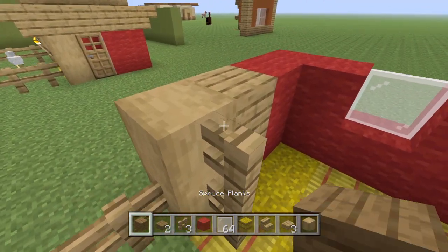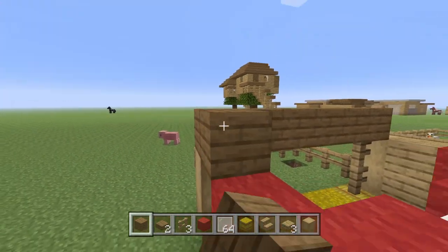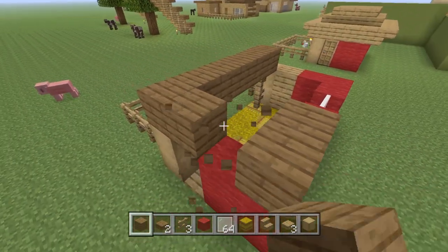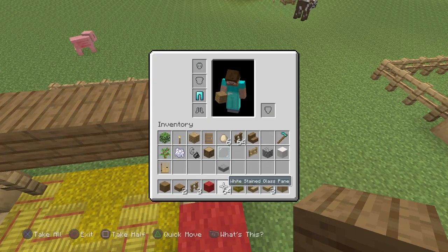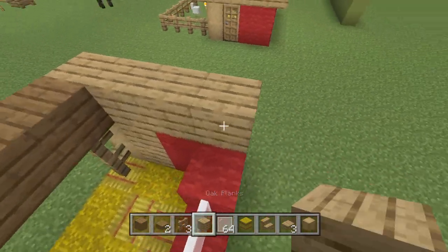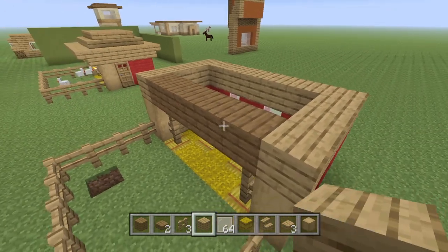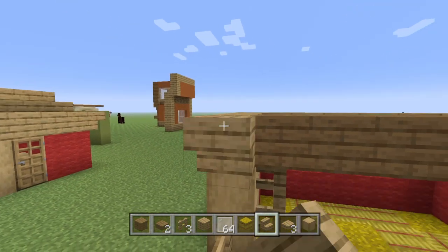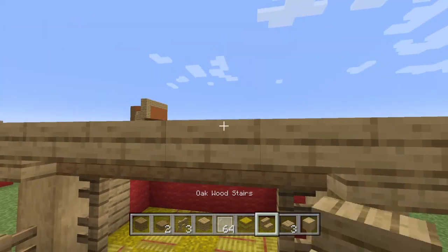The next part, we're going to take the spruce planks and put them on top of the fence, just along here like that. Then we're going to take the oak planks — the oak planks will line the rest of the build. From this, you put two oak stairs on each side, and then line in between that with oak wooden slabs.